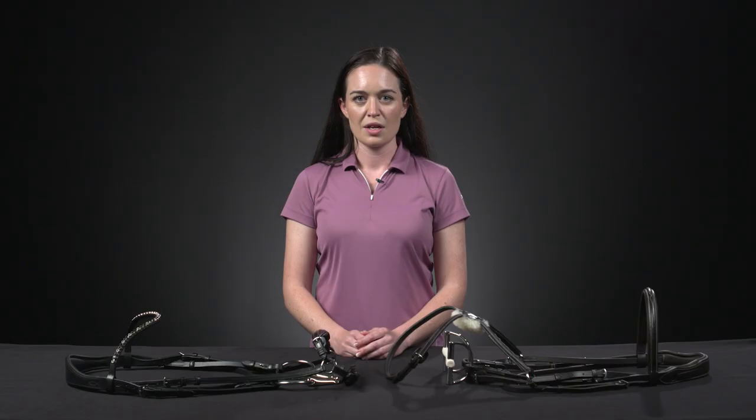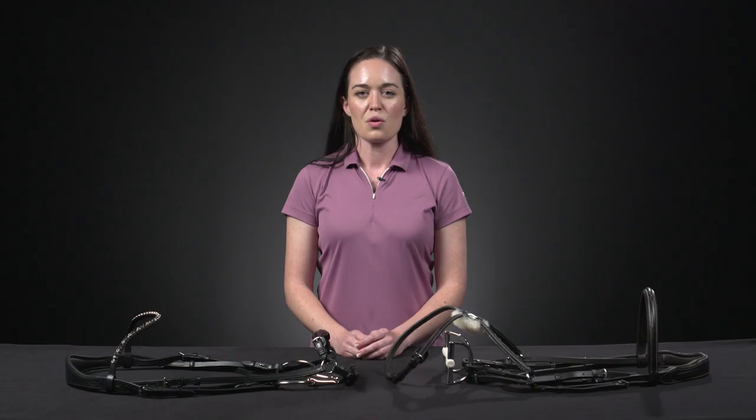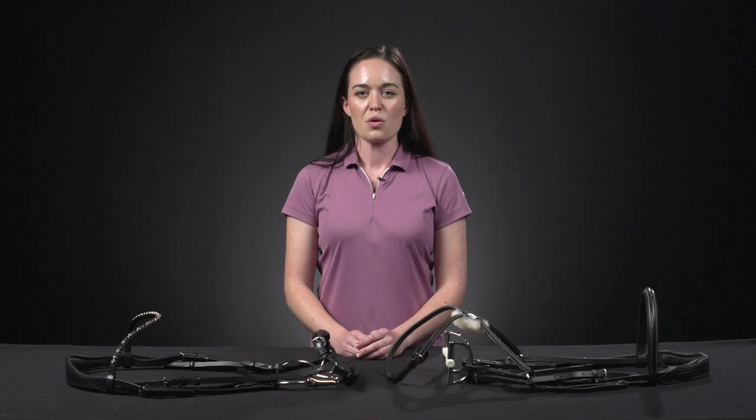There are so many bridles to choose from and trying to find what is right for your horse can be a daunting task. When in doubt, always consult your trainer to find what is most suitable for your horse. With so many options available, we're confident you can find your perfect bridle with us. Check out our wide selection at ridingwarehouse.com.